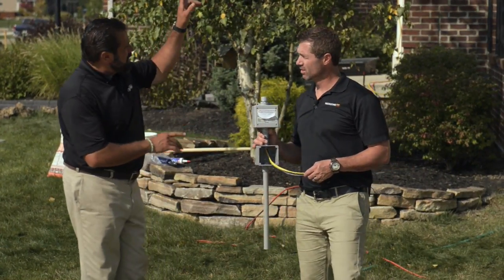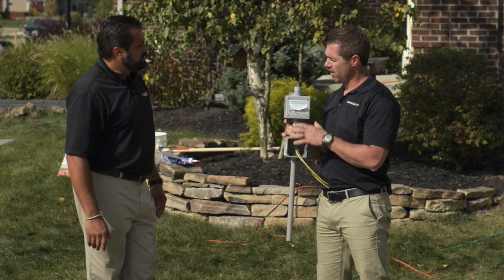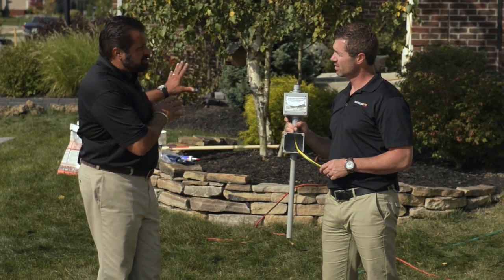So Brandon, this is our sensor that's going to be mounted up on the roof? Yeah, it's going to be mounted right at about 10 inches above the roof. And it's going to pick up the snow conditions and turn on only when it's snowing. So that's going to give us the savings that you were talking about.